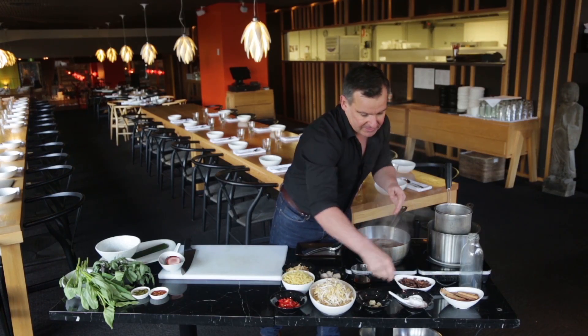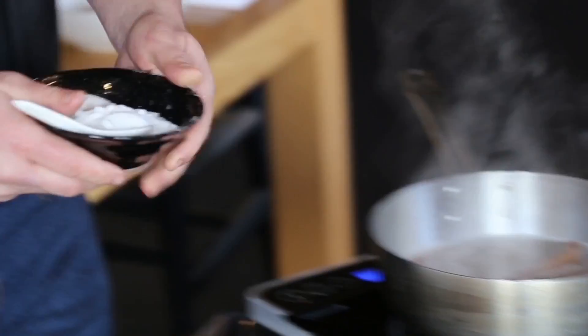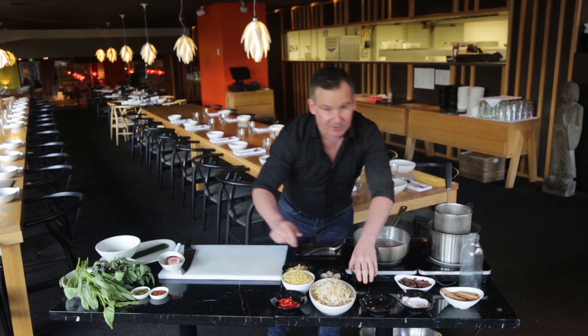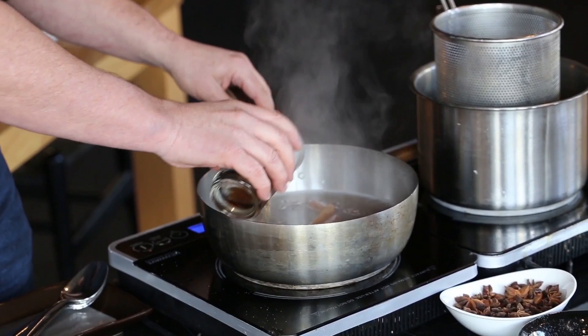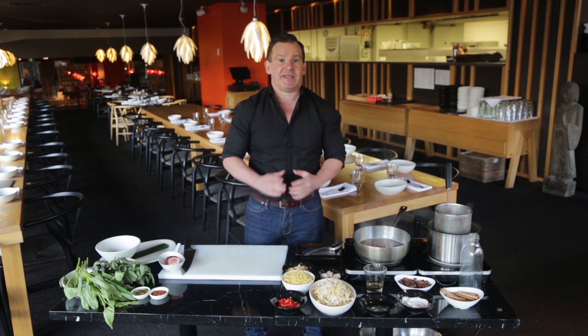Some smashed up garlic cloves, just smashed with the bottom of my knife. And a little bit of sugar, just to balance out the flavours. And then our salt, which of course is fish sauce — you can use soy sauce if you want but I like to use fish sauce. We're going to bring that to the boil, turn it down to a simmer and simmer it for about an hour.